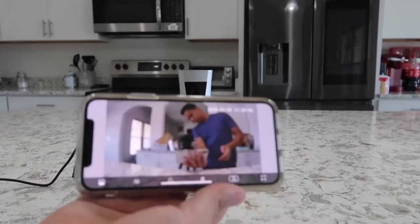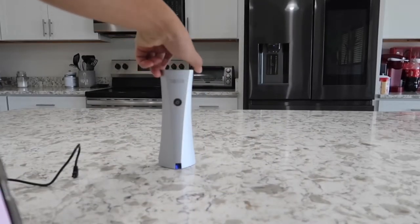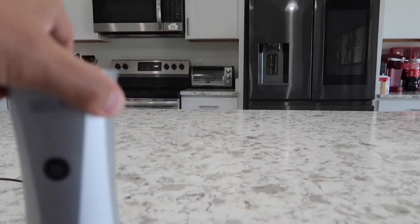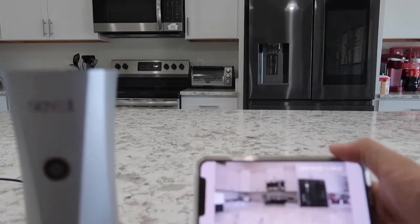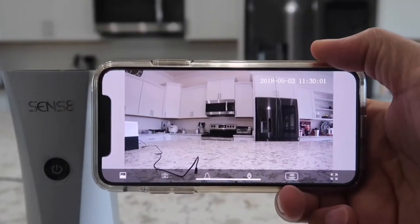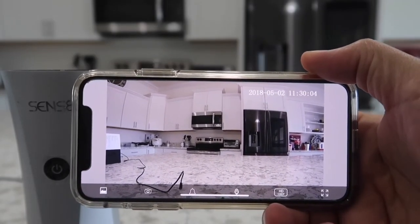Now let me show you a quick view of the camera angle. The camera I'm using right now is the G7X Mark II — this is all you can see with that camera. But with the Sense8 system, this is what you can see. Right away you'll notice the angle of the camera is much wider, which allows you to see much more of the house.